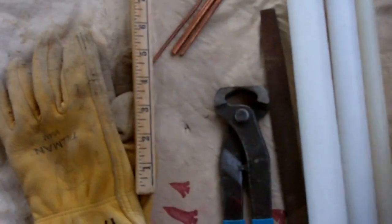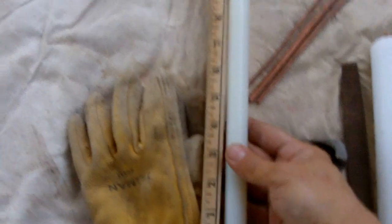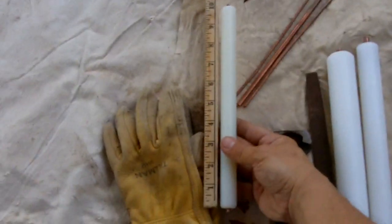This one is a little over six inches long, and the new one that I got is pretty close to ten inches.